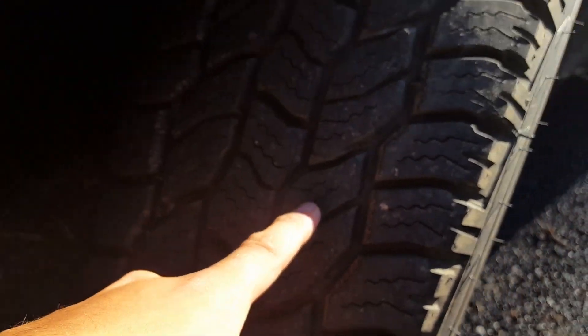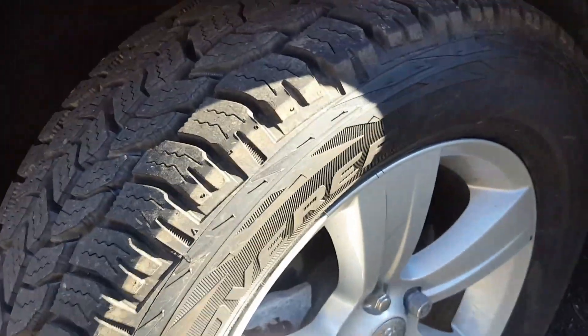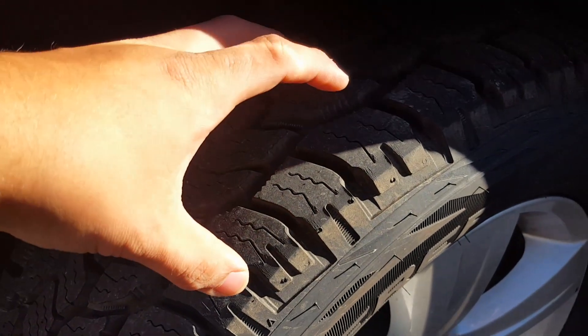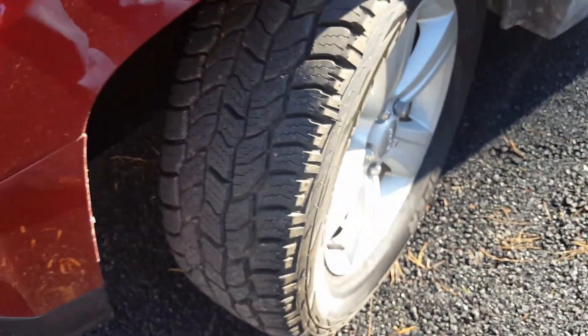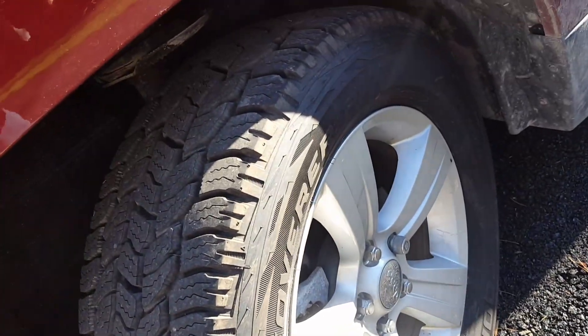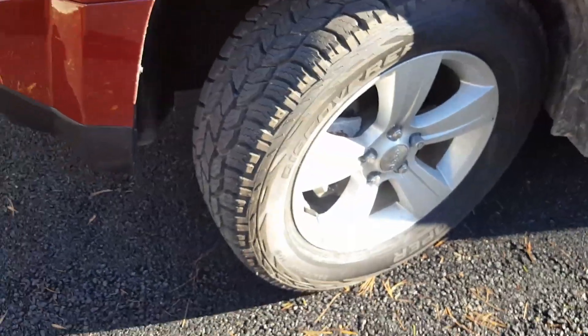And there's still a lot of sipes — there's still quite a few in there, not as many as before but still notable. These are 235/60/17s, whereas the other ones were 225/60/17s, so these are a little bit of a bigger tire — not by much, but they handle well. No vibration, not a lot of noise.